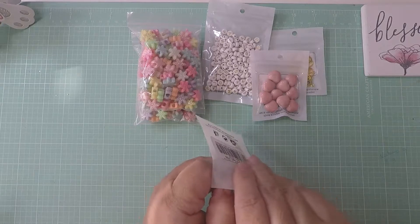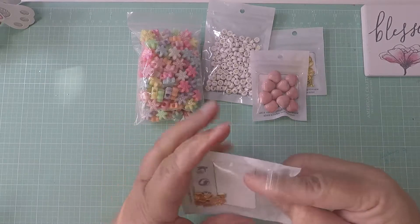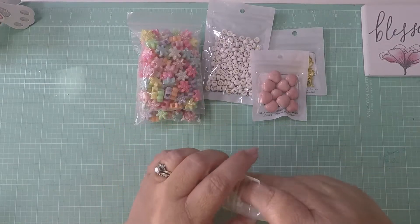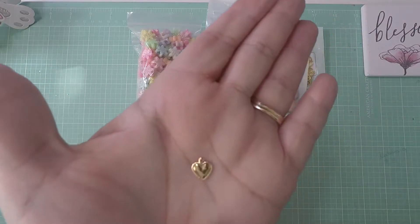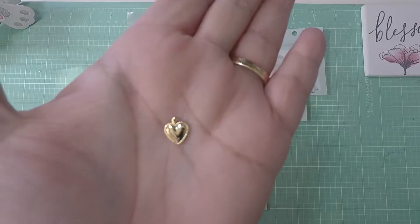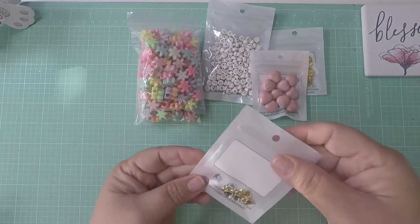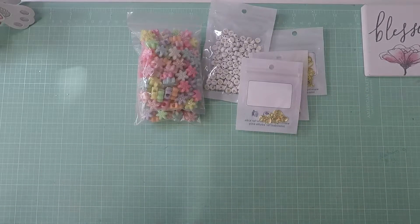Oh, these — I should have ordered more. I didn't know there were this few in the package. I should have read it because they were really cheap. Look how cute, guys — look at those beautiful gold hearts! They're just so tiny, so tiny, so beautiful for putting on your charms. So cute!